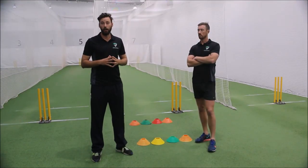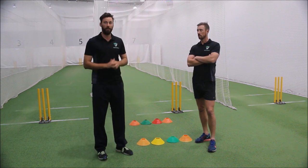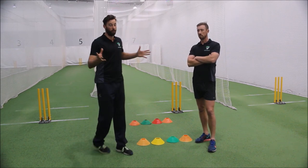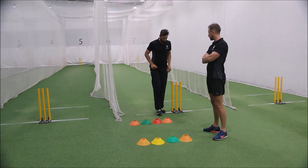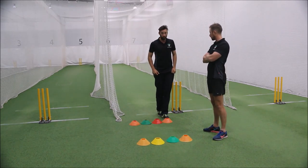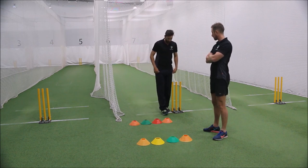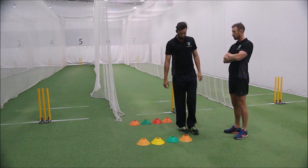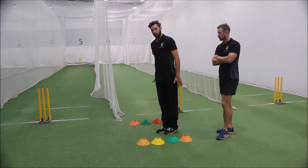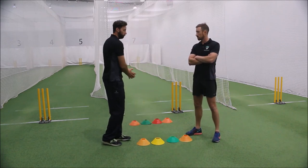Part two of our prehab bowling program is shadow bowling. You can see we've got some cones mapped out — the way we do that is really simple. First line here is two steps from the back of the crease: one, two — feet right next to each other. Then we go back six steps: one, two, three, four, five, six — putting two lines of cones over where your feet go. So six at the back, two at the front.